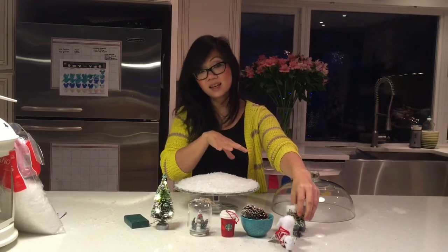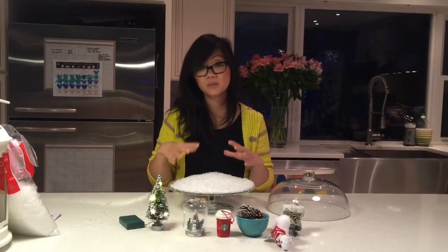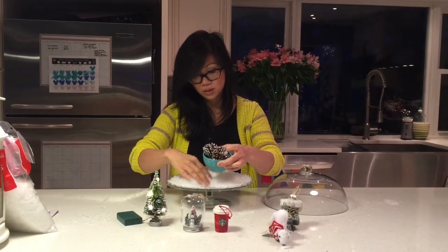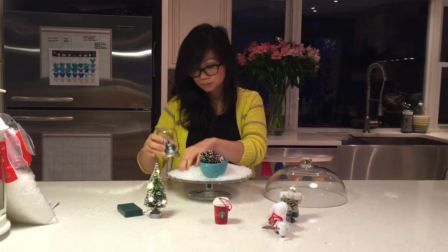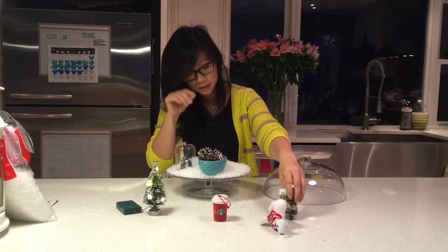You want to take anything that is tall and high and put it in the back, and anything that's shorter in the front. So I'm just going to put these pine cones up in the front. This little glass snowman scene I'm going to put in somewhere here — you can play around with it and see how it looks.